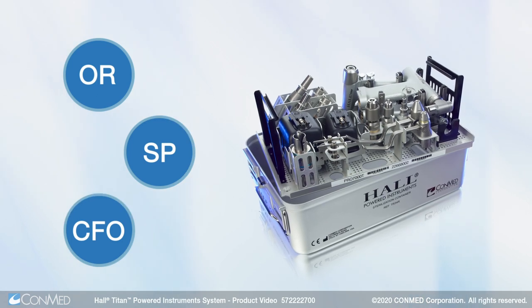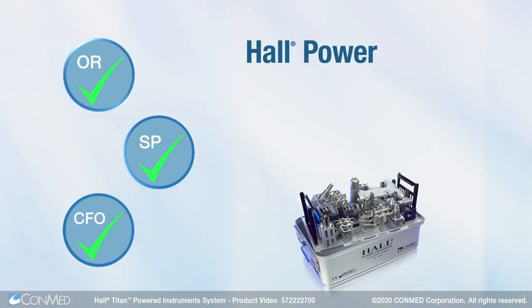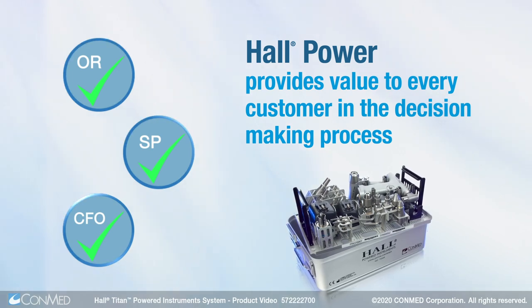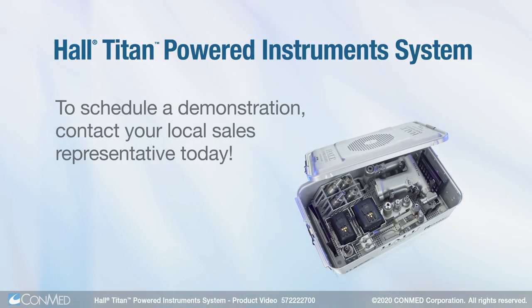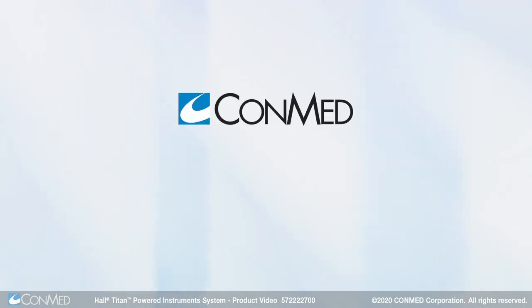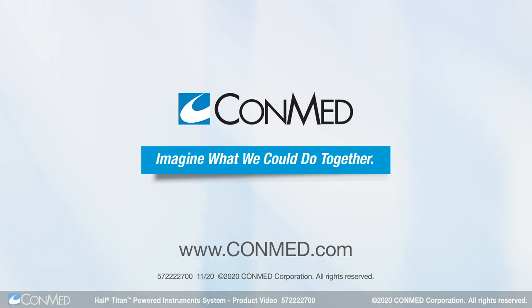By providing clinical, operational, and financial benefits in one system, Hull Power provides value to every customer in the decision-making process. To schedule a demonstration, contact your local sales representative. ConMed — imagine what we could do together.